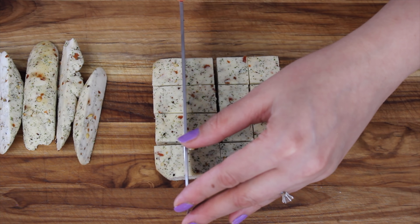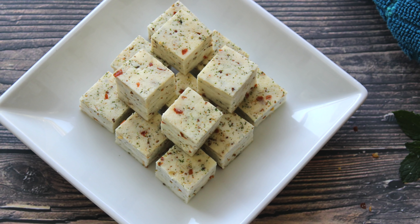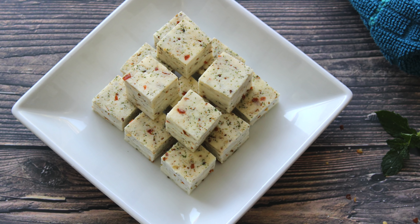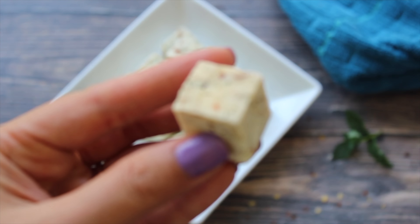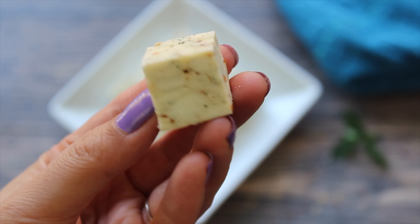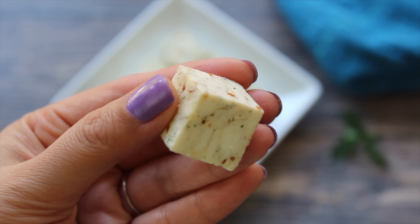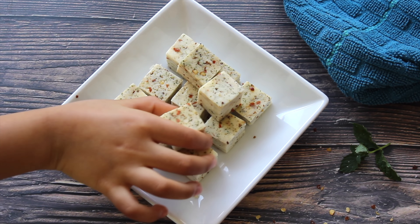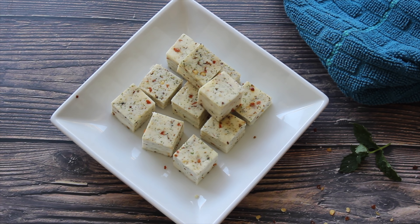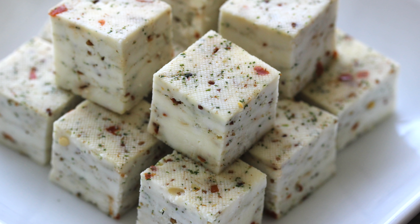It tastes best when it's fresh, but if you want to store it, you can store it in an airtight glass container in the refrigerator for up to 2 days. We were able to make such a healthy snack with very few basic ingredients, and it has come out so tasty and soft. Friends, give this recipe a try — I'm sure it's gonna finish in no time! Thumbs up if you've liked the video, subscribe and click on the bell icon so you get an update when I upload a new recipe. Thanks for watching!